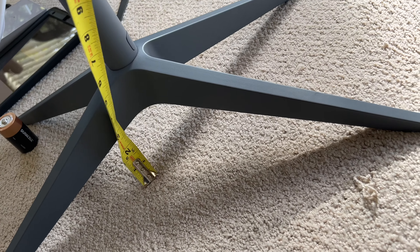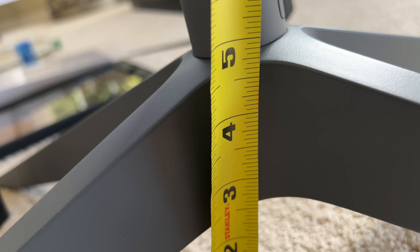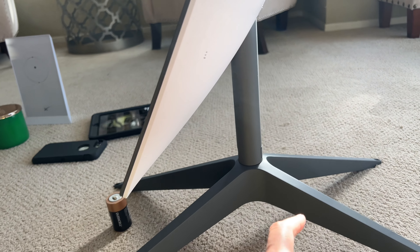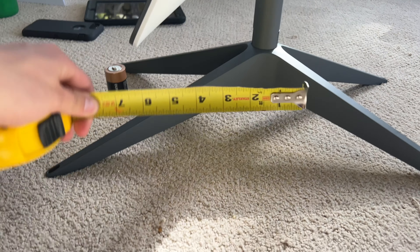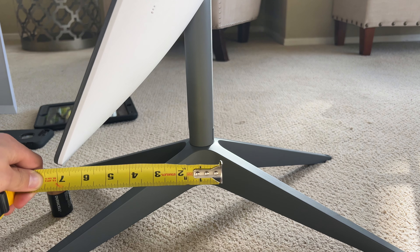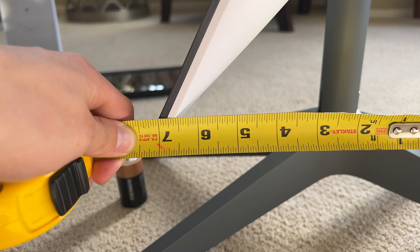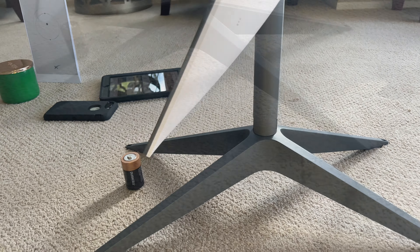I'll measure how tall the base is from the ground. It's about four and a half inches — could be four and three quarter inches off the ground, that base. Now I'm going to measure from the back of this pole to the tip. The distance between the back of this and the tip is about seven and a half inches.